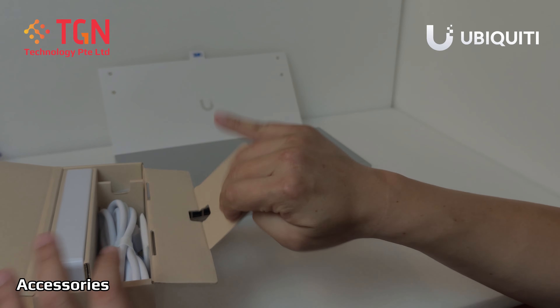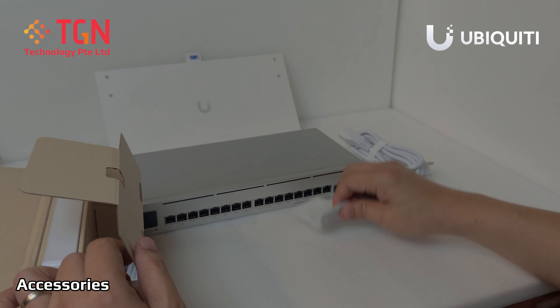So we have the power cord, the rack mount, and screws.